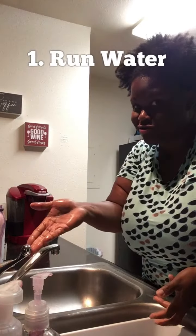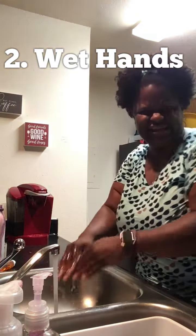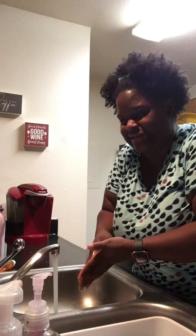All right, I'm about to show you how. First, number one, you turn the water on. Then you gotta get your hands wet. Don't be touching the sink and stuff like that — that means you're getting the germs right back on your hands. Get your hands wet properly.